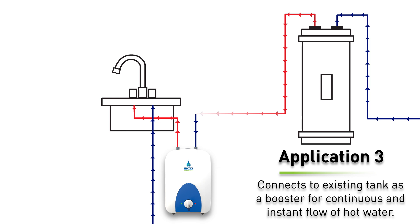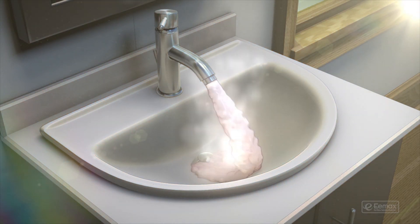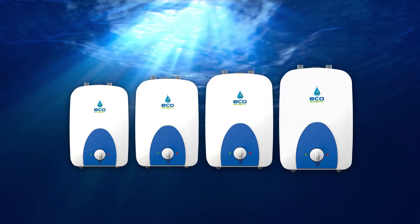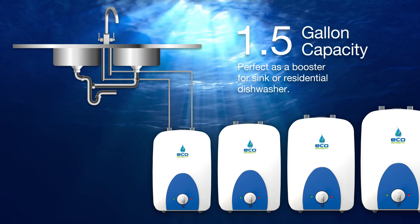For the third application, the mini tank can be used as a booster to your existing water heater to provide a continuous and instant flow of hot water. It also eliminates short bursts of cold water, referred to as the cold water sandwich. Choose an EcoSmart mini tank model that's just right for your home or office. The 1.5-gallon mini tank works perfectly as a booster for a sink or dishwasher.